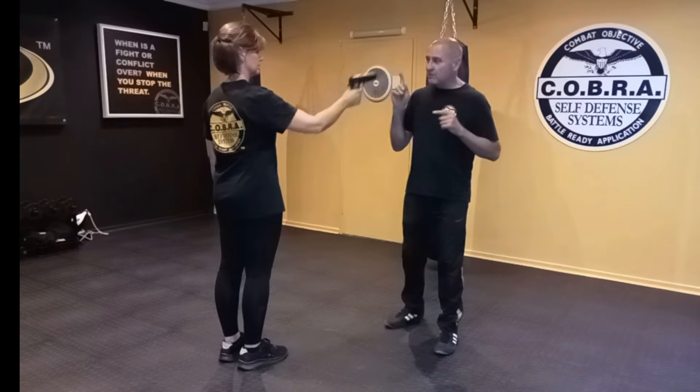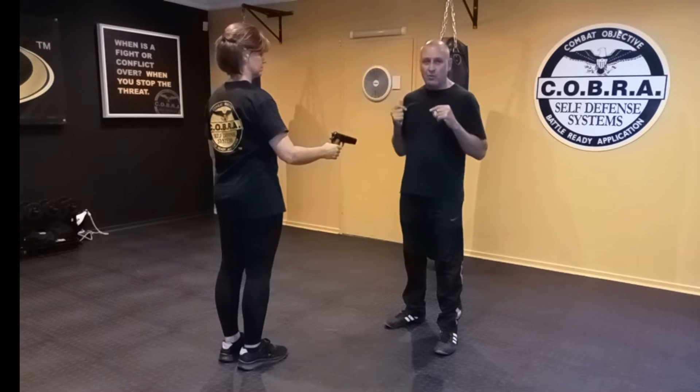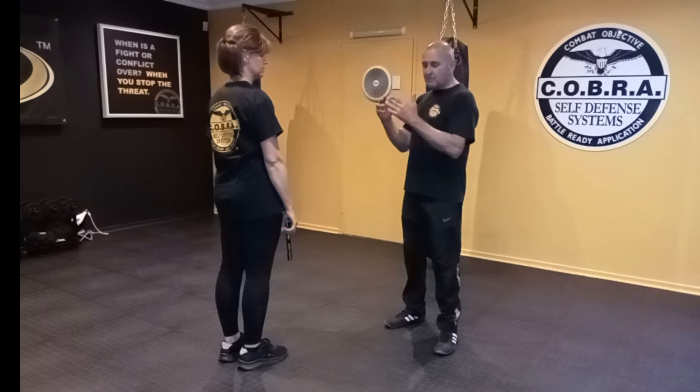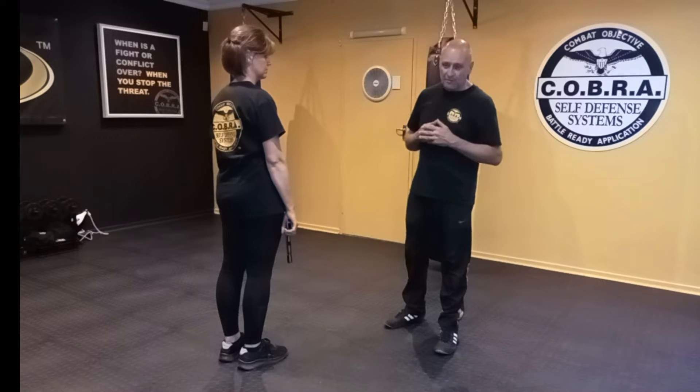Now, an important principle with gun defense: we only try to take a gun if there's contact with your body, because action is faster than reaction. So if there's distance between us and I try to grab that weapon, I will probably be too slow.